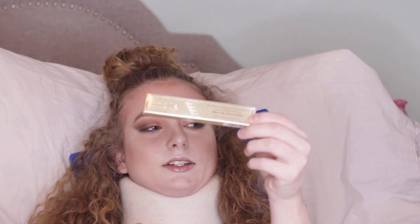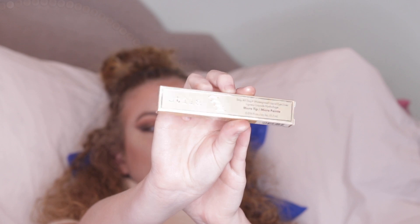Next I have to try out is the Stila Micro Tip Eyeliner.